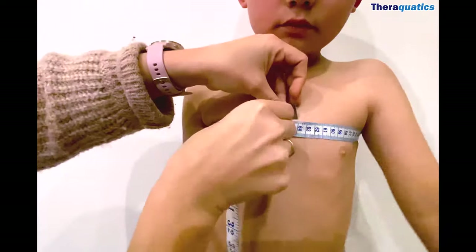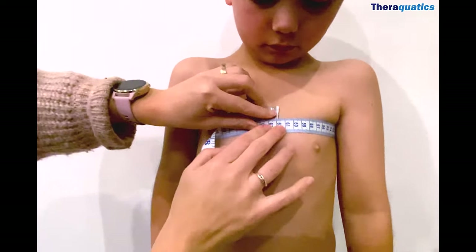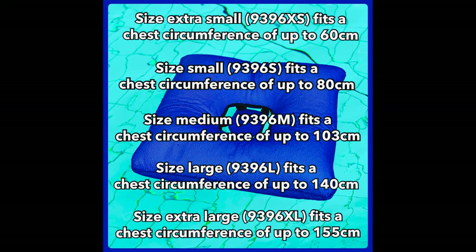To determine a suitable size, measure the chest circumference under the armpits using a soft tape measure, then refer to our sizing guide.